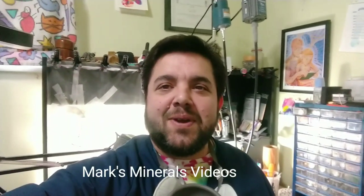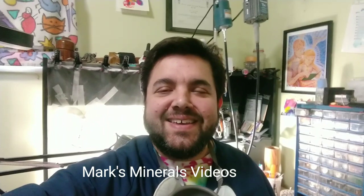Hello again, it's Mark with Mark's Minerals. How are you? Today I'm carving on a little bit of Deer Creek. It's old stock — it was hand collected back in the early 80s, 1984, April of 1984 if I'm not mistaken.